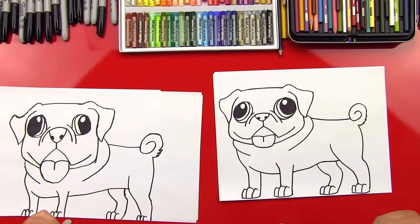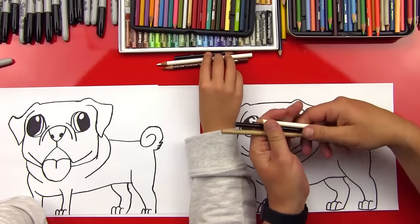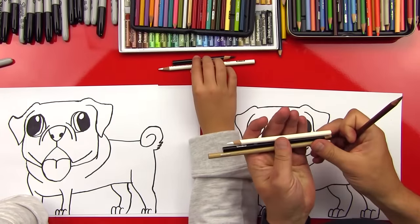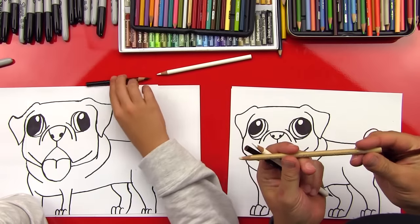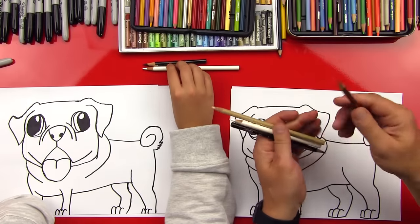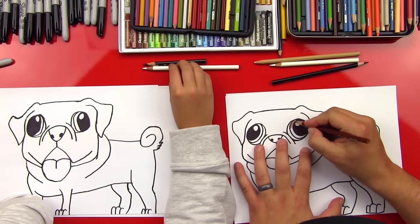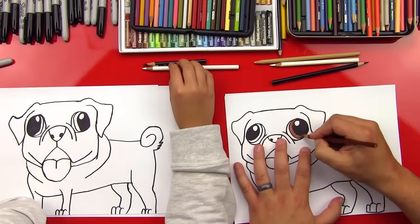We have to color him — he's going to look even cooler. We've got our colors all picked out: a white and a black, and then a light brown called Ginger Root, and a Sienna Brown. First step: we're going to use the light brown and color his eyes — the inside the iris of his eyes — just color it in with this kind of red-brown.